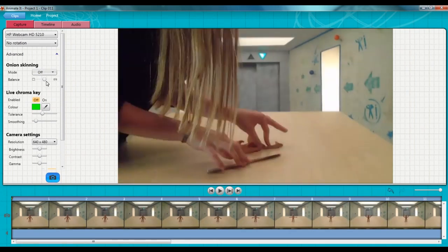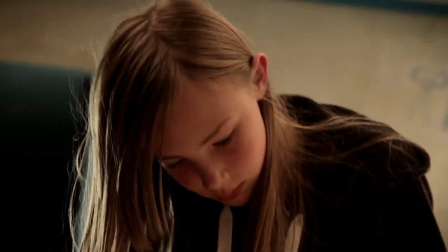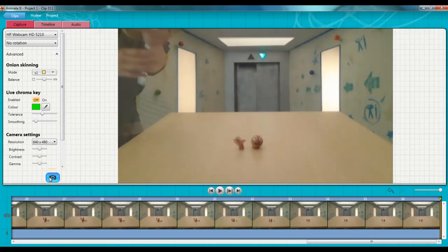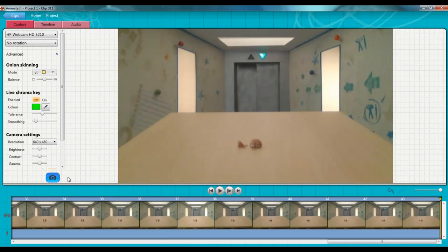See if you can make one arm sink into the table, elbow first. Maybe pause before his head goes under the water and give a little wave. Now do the final few moves to make Morph completely disappear under the table.